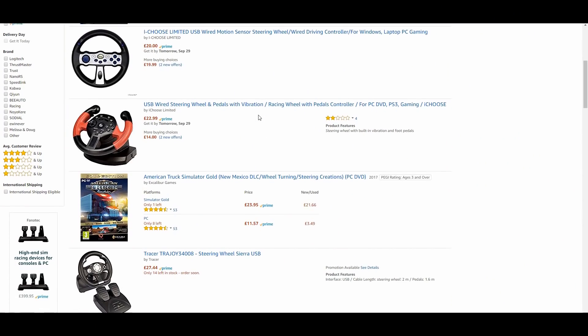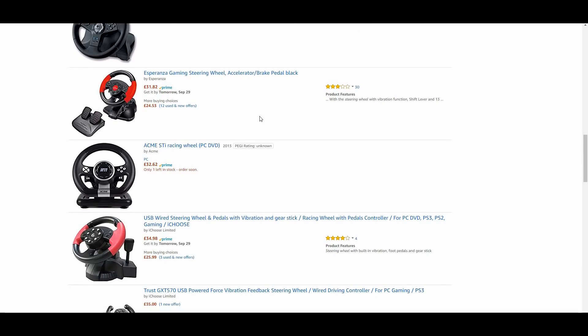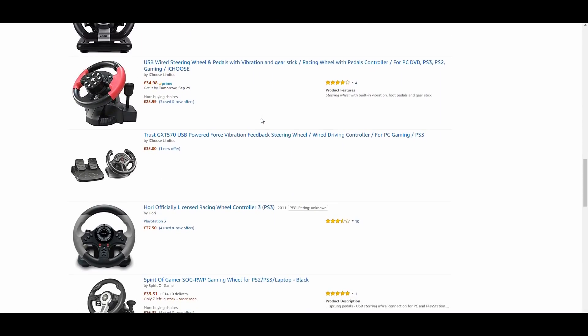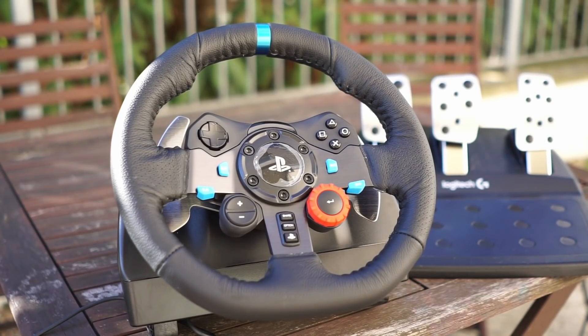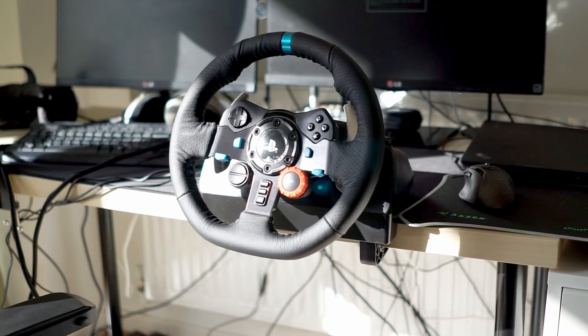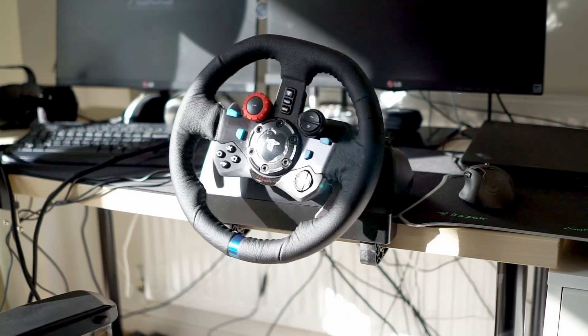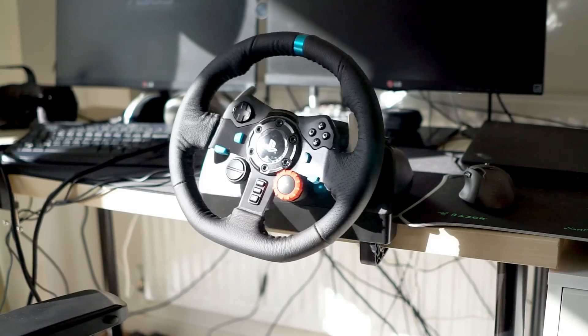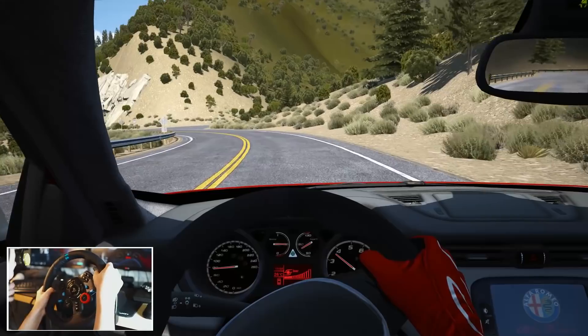There are plenty of cheap entry-level options with no force feedback, but oftentimes for just a little more there can be far better options in all measurable benchmarks. One of these options is the one I'm going to talk about today, which is the Logitech G29. Firstly, a thank you to Logitech for providing me the wheel for this review — as such, please take my words with a grain of salt. The Logitech G29 is essentially a PS3 and PS4 version of the G920, so if you're looking for this wheel but have an Xbox, most of what I state here will apply to the G920.